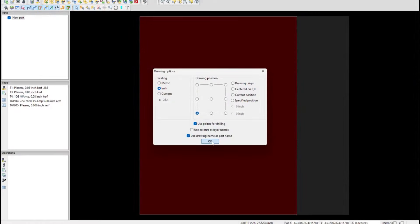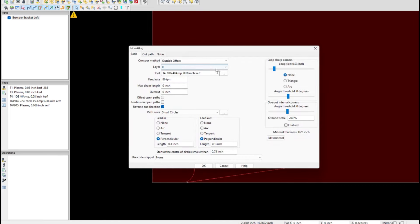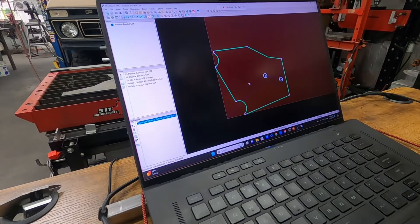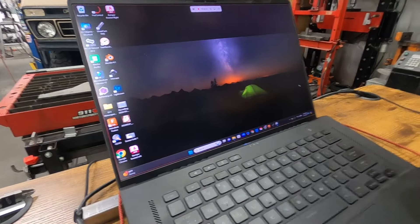SheetCAM is what I like to use for this — right scale, right spot on the table there. I like my lead-ins. Now we can come in and verify all that looks good. We are now ready to go connect to the CNC.